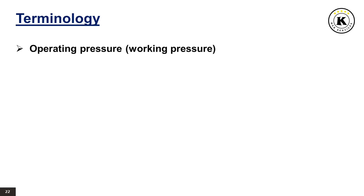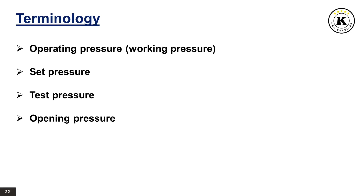Operating pressure or working pressure is the gauge pressure existing at normal operating conditions within the system to be protected. Set pressure is the gauge pressure at which, under operating conditions, direct loaded safety valves commence to lift. Test pressure is the gauge pressure at which, under test stand conditions or atmospheric back pressure, direct loaded safety valves commence to lift. Opening pressure is the gauge pressure at which the lift is sufficient to discharge the predetermined flowing capacity; it is equal to the set pressure plus opening pressure difference. Receding pressure is the gauge pressure at which the direct loaded safety valve is reclosed.